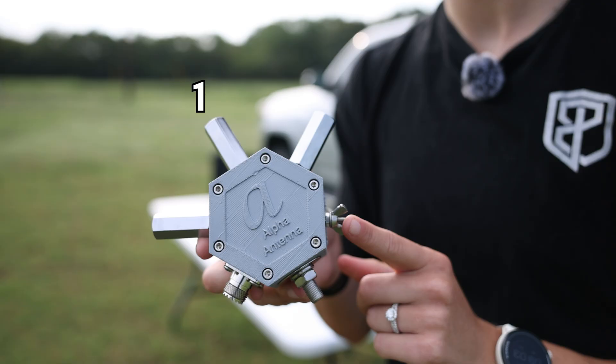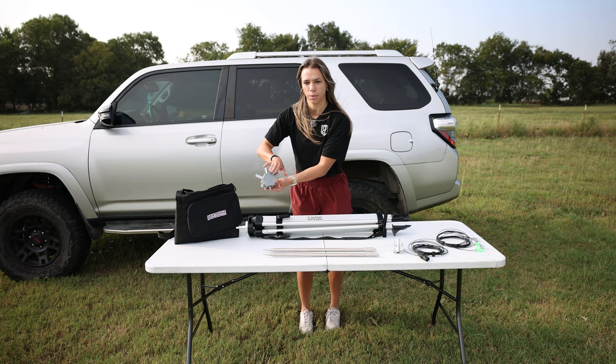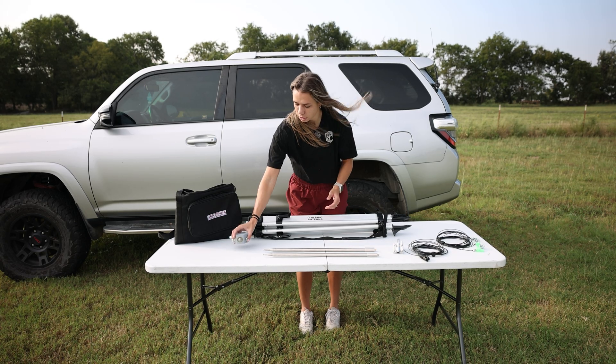Element one is your thread port for running the antenna as a vertical. Element two is where the first dipole whip connects. Element three is the wing nut stud — that's where the counterpoise ties in. Element four is the solid tripod mount for locking it down in the field. Element five is your coax connector, the feed point that brings the signal in. And element six is the second dipole thread, completing the dipole setup. That's why it's called the Hextenna.